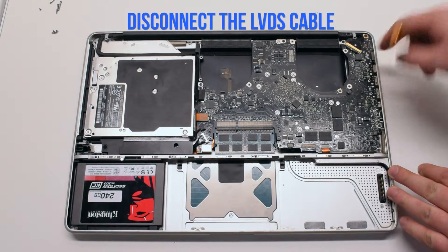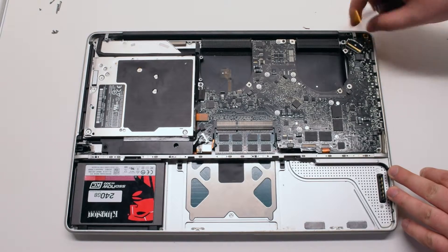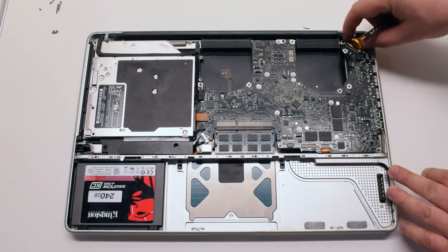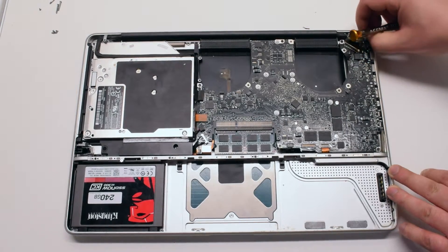Disconnect the LVDS cable. Lift up on the lever lock and flip it over, then pull out the cable gently. Be careful, this is a fragile connection.